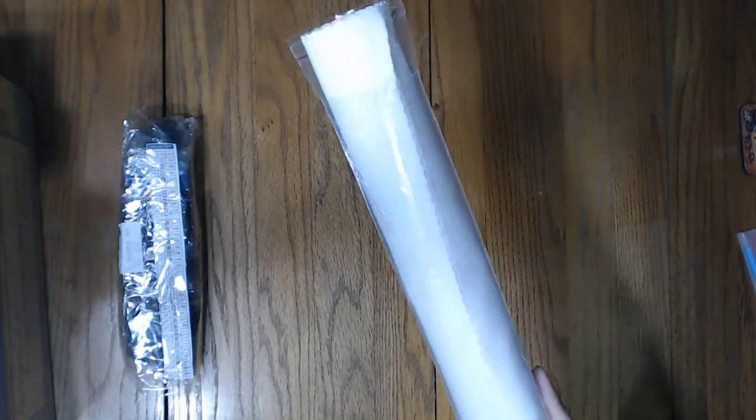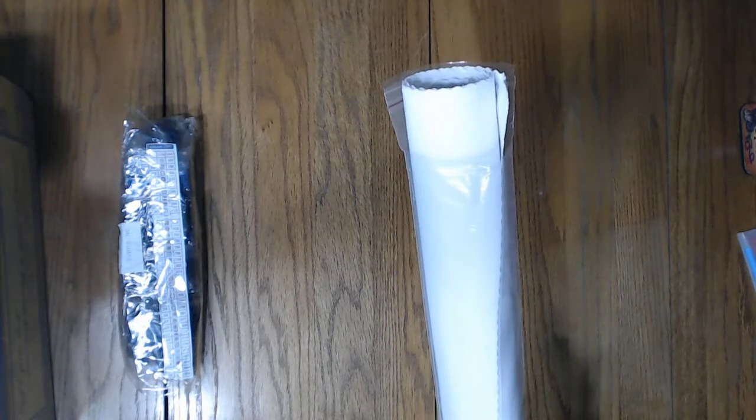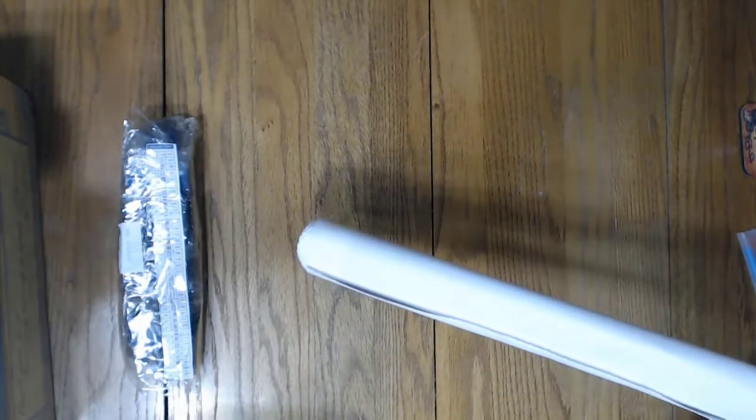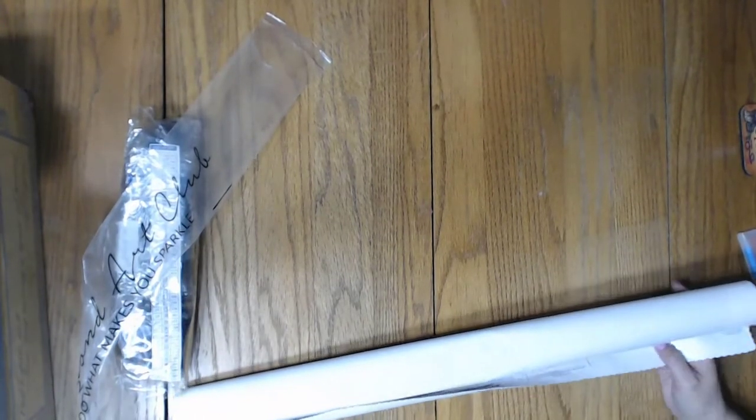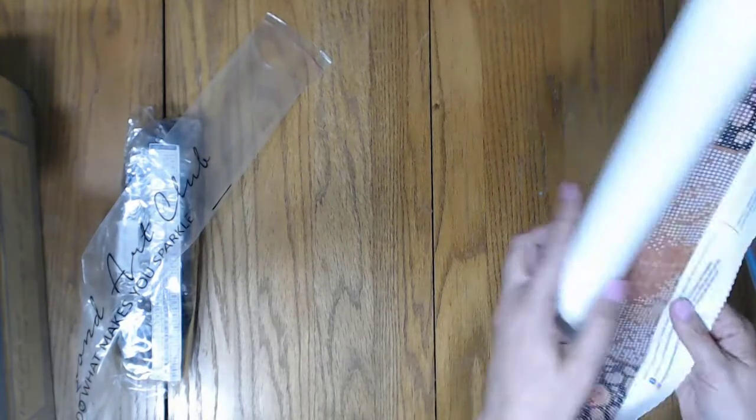This is what surprised me — do you see it? The canvas is too big for the bag. You can't close the bag. So let's get into it, shall we? I ordered this one on April 13th. I got it around April 17th and it was $59.95.